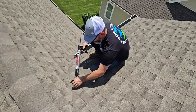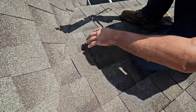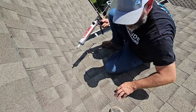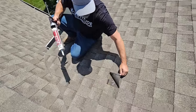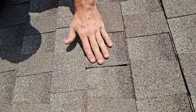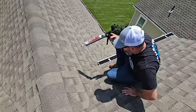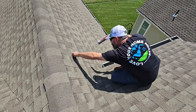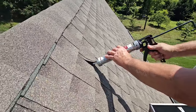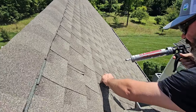Look at this — a rusty nail right there, covered up. There's got to be more in here. And here's a high nail, which is no good because the shingles can blow off — you don't want those nails that high. There's another one not in the proper spot. When you get a roofer that doesn't know what they're doing, they're going to nail like that all day long — not intentionally, they just don't know any better.